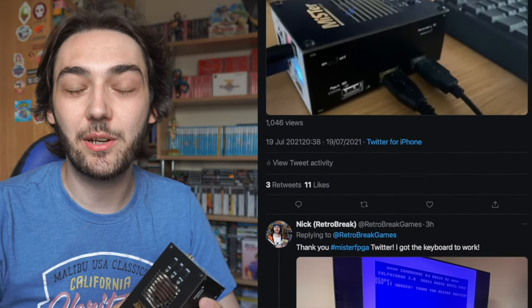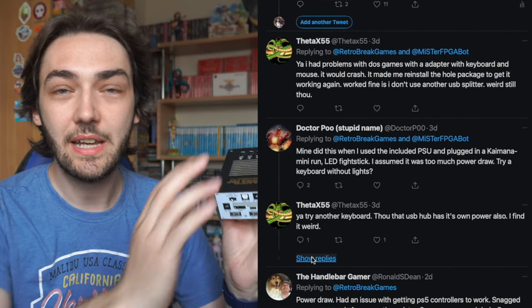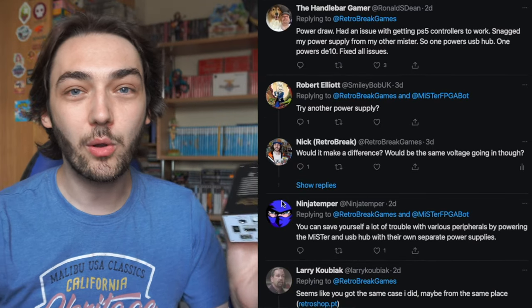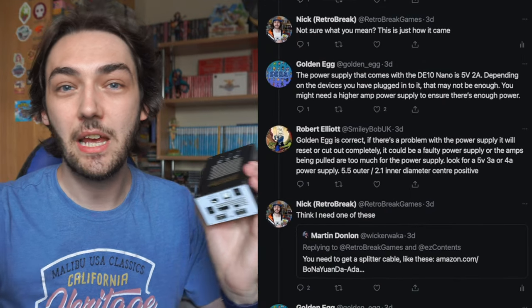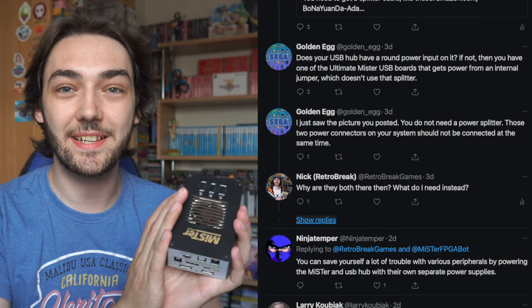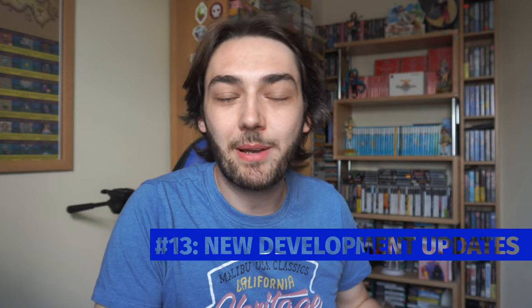Number 12: the MiSTer has a very dedicated and helpful community online. All of the problems I've had so far — trying to get it running on the CRT, getting computer games to run with a USB keyboard — have been answered really well by the community on Twitter, Reddit, or Discord. If you're ever stuck trying to get this set up, just know there's a really dedicated community out there that will help answer any questions you have.